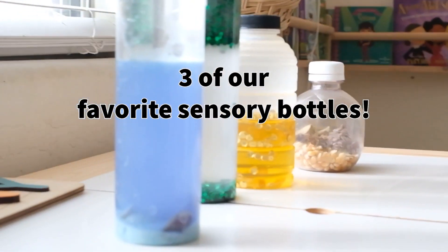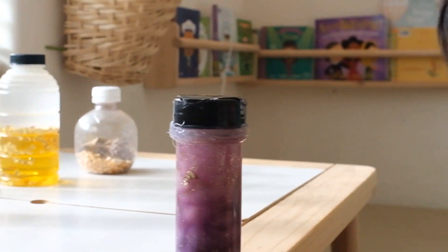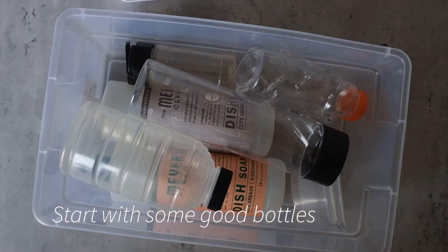Hello everyone, welcome back to our channel. Today I'm going to be sharing three of our favorite sensory bottles. Let's start by finding some good bottles to work with.